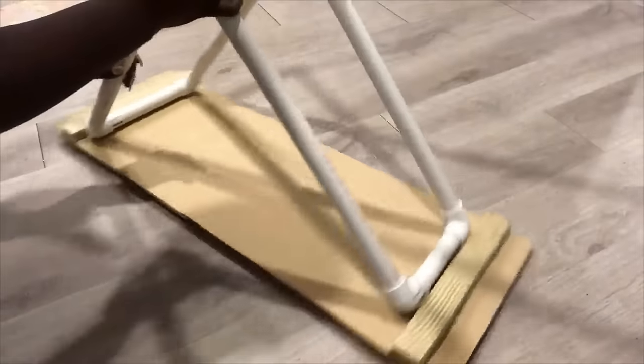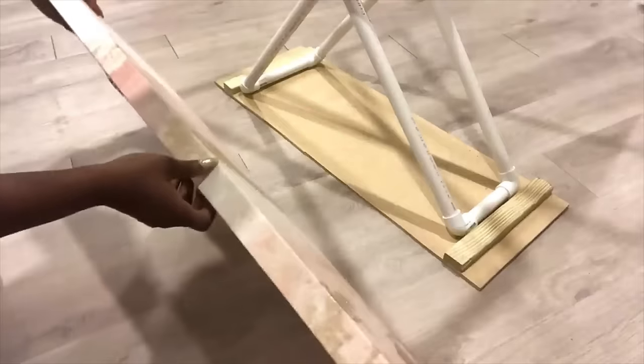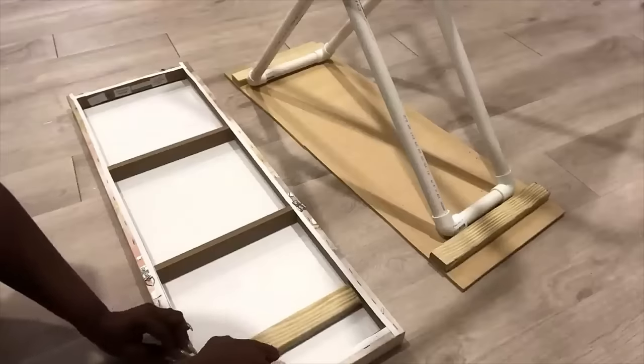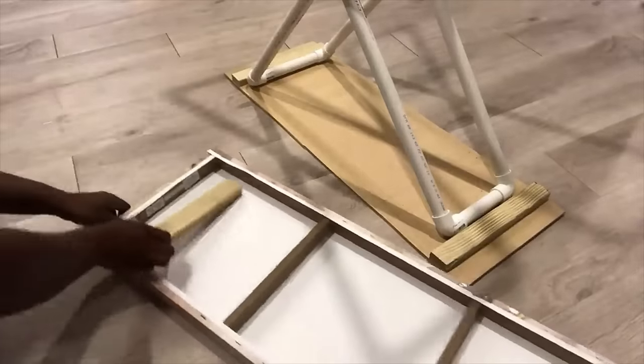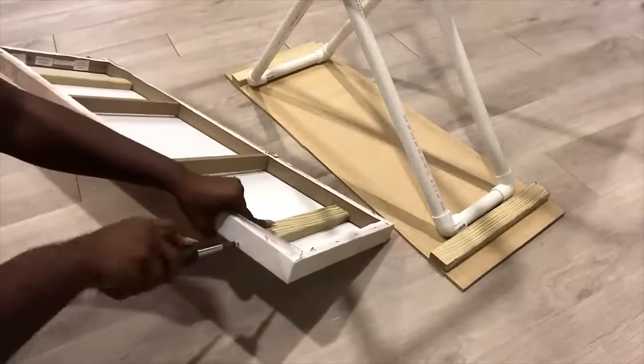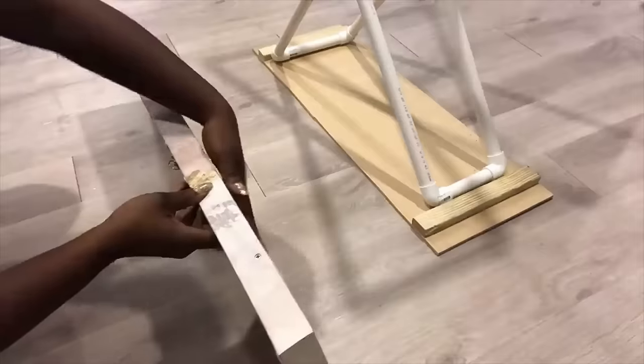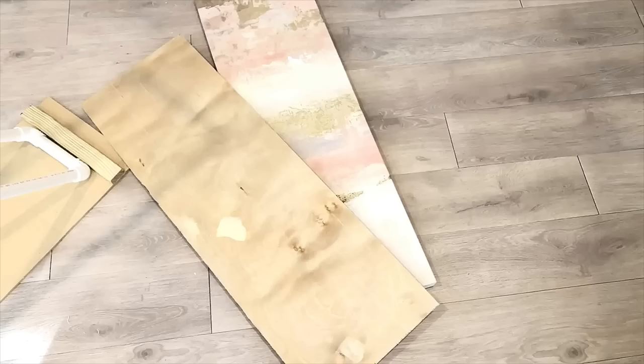For the top I'll be using this old canvas that's got a hole in it and I don't need it anymore. Now I'm going to be attaching wood on top of the canvas.